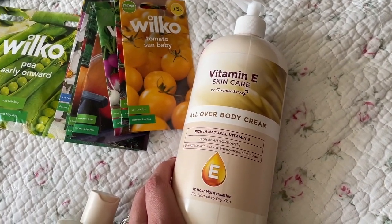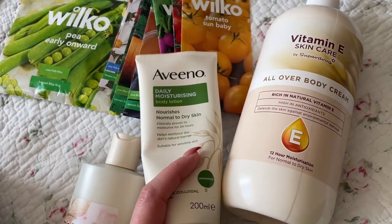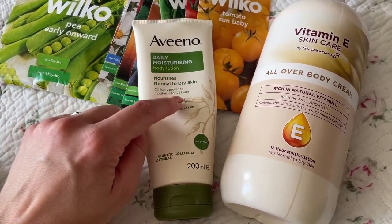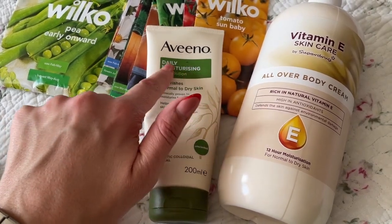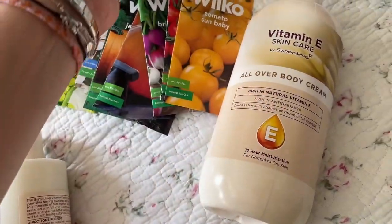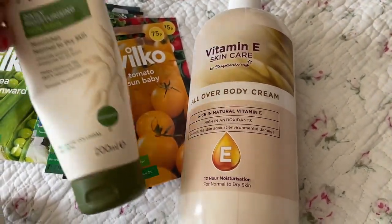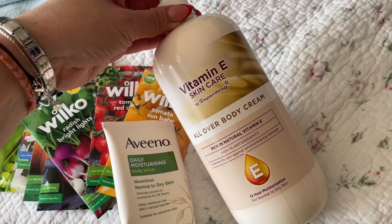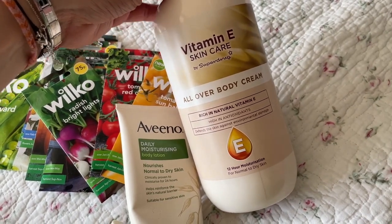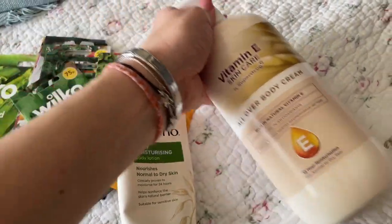At the minute we're using this one. We just finished a tube of the dry to very dry version which has a blue lid. I thought I'd give this one a go because it's one litre — easier to travel with — and it was on offer. Normally it's £9.99 and I got it for £7.99, so £2 off. I'll let you know how we get on.